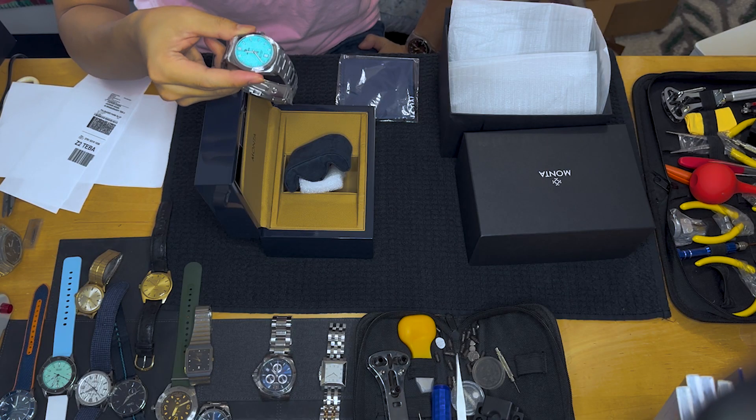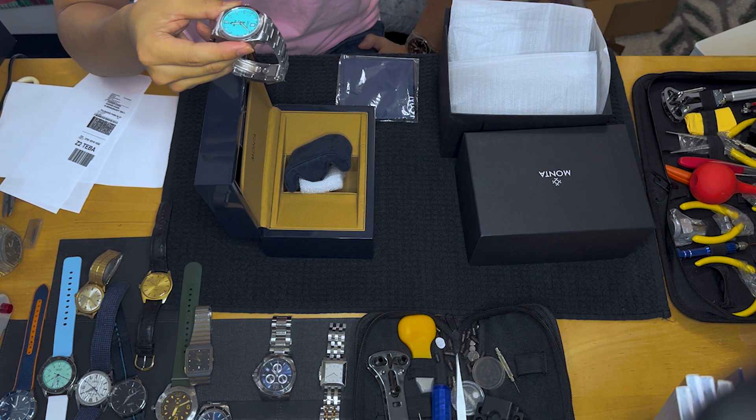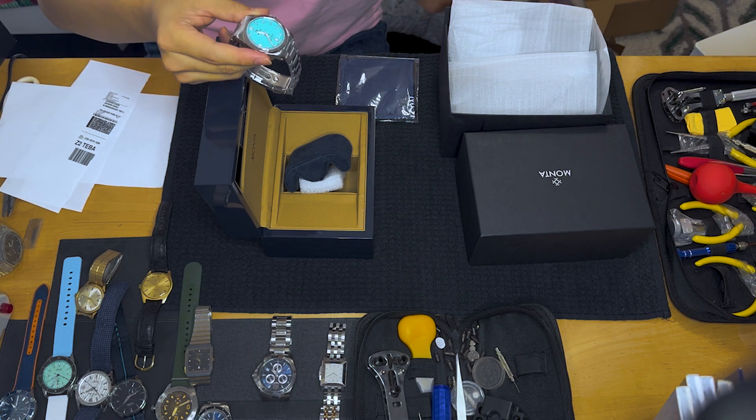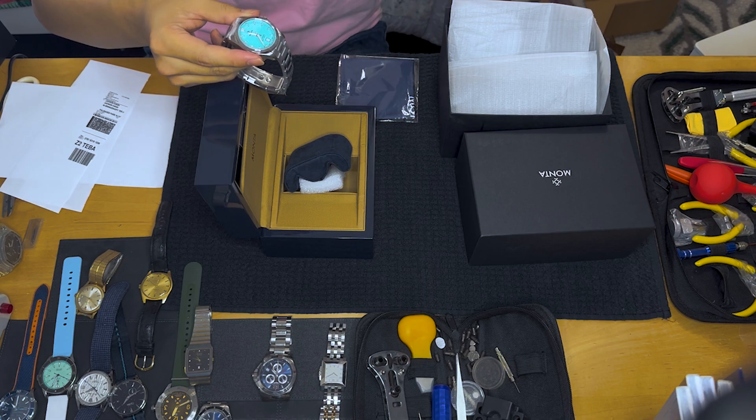They came out with this limited edition around early this year, spring-ish. This color, which they call turquoise, a lot of people call Tiffany blue because Tiffany blue has been a very hot color in the watch industry the past few years. In fact, Rolex came out with a Tiffany blue Oyster Perpetual about two years ago and discontinued it after about a year.